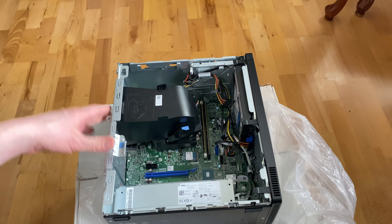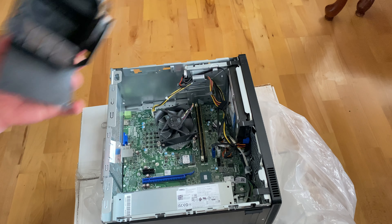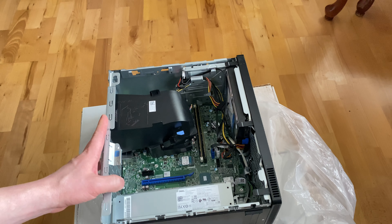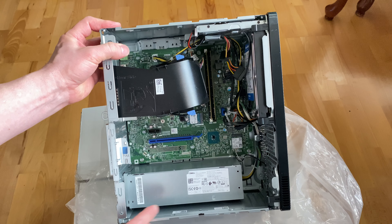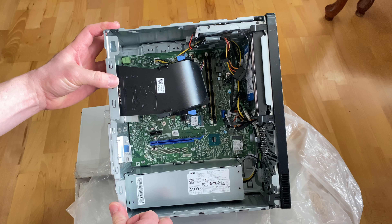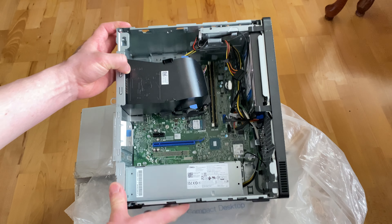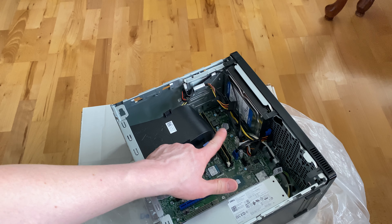It's a pretty great system. There's some plastic paneling for airflow. It's not a bad system — I like it. The power supply is 200 watts, but you can upgrade it up to 260 watts. And there's the CMOS battery right there in the corner.